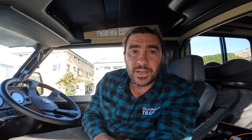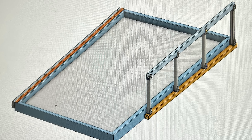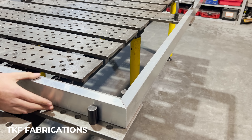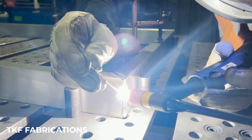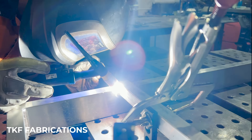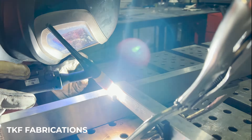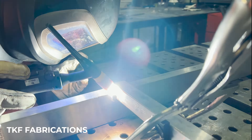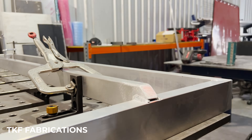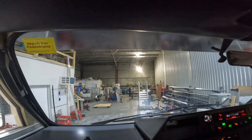The next big job on the list is getting our beds made and installed. About a week ago, we had Tristan from TKF come out. We've made designs, done the CAD drawings, and he's been flat out fabricating these bad boys. They're pretty much done — they've gone into powder coating, they've come out, just got the call. We're about to head over to Tristan's workshop and get these things fitted.